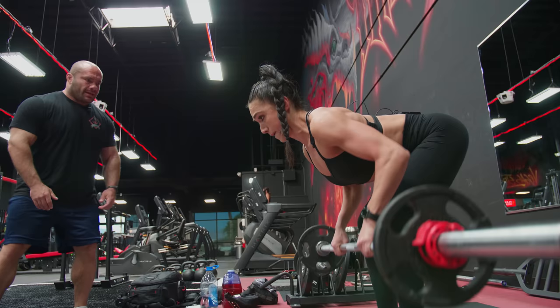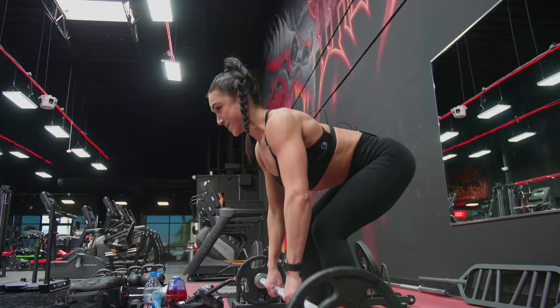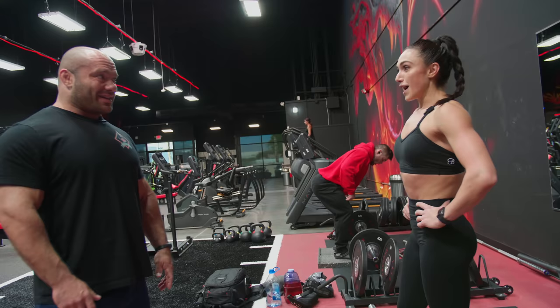Keep it going — it doesn't matter how many you get, what matters is they're all quality. Good, keep that chest up — yes, yes. No hip swinging. One more, touch that chest. Good, very good. Good stuff.